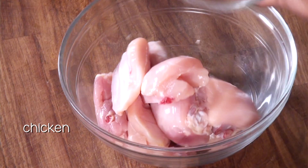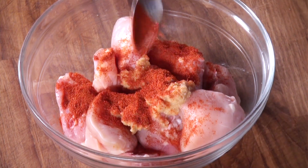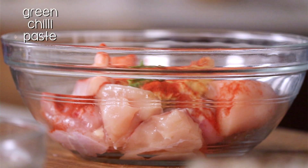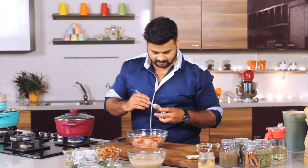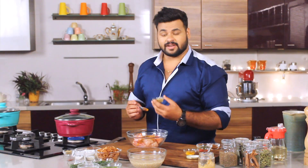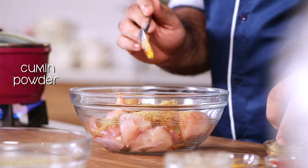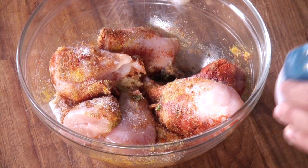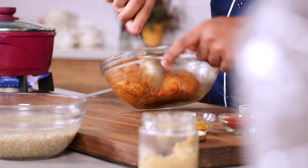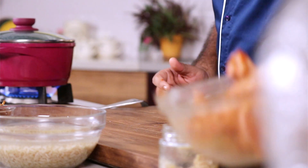First, we'll marinate the chicken with some ginger garlic paste, some red chilli powder, and for extra spicy flavour, some green chilli paste. Then garam masala powder, turmeric powder, freshly ground coriander powder, and some cumin powder. Give this a mix — don't forget to add salt — and mix this properly. Set this aside for 15-20 minutes so that the chicken absorbs the marination.